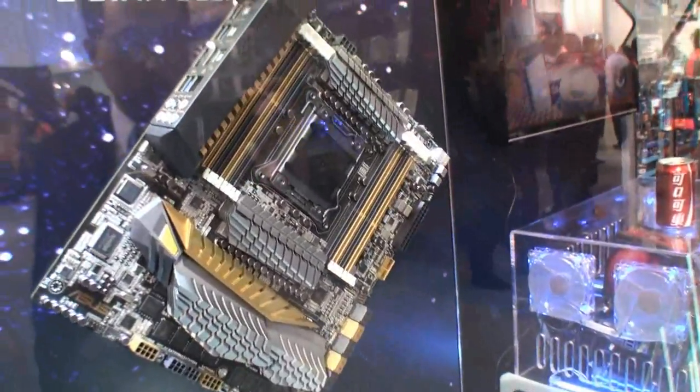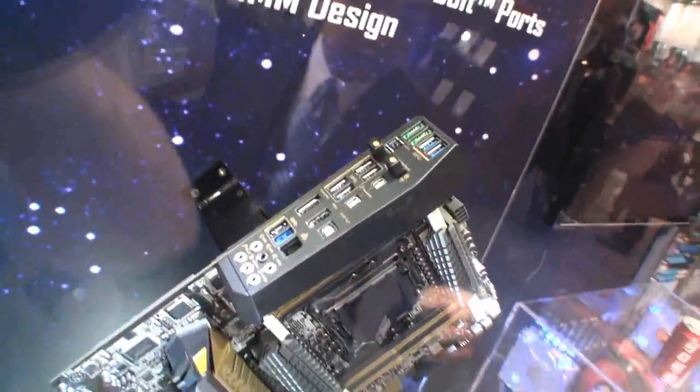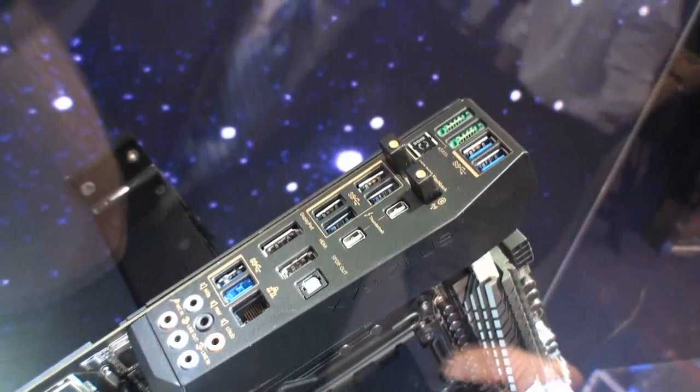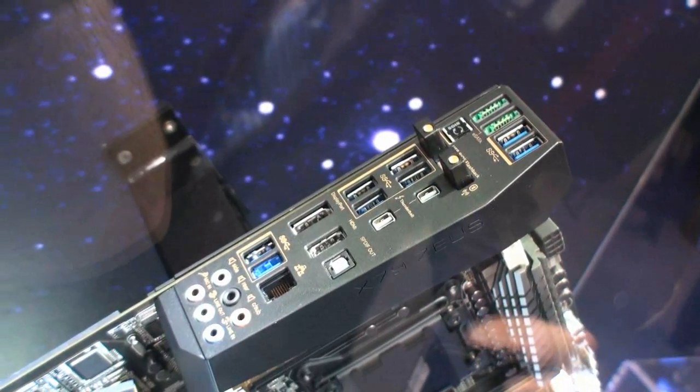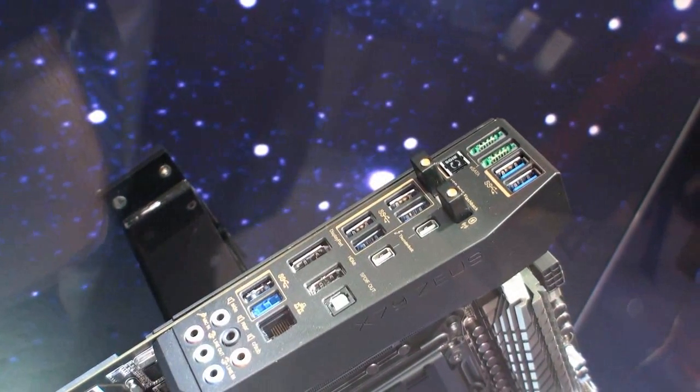This is just a concept at this stage, so I doubt it's working — I mean, it could be. If you look at the I/O panel over here, it's pretty insane. I've never seen an I/O panel this impressive — I can't see exactly everything that's there.